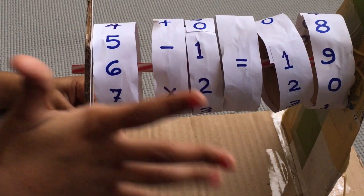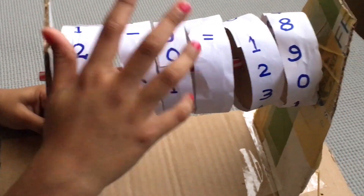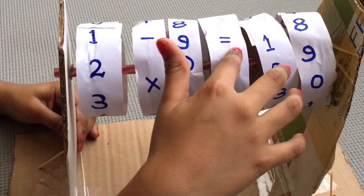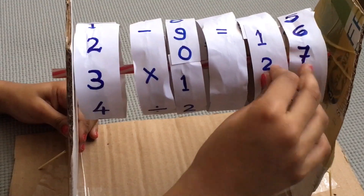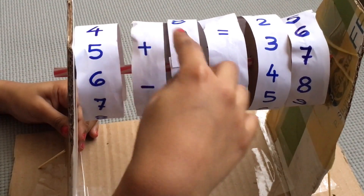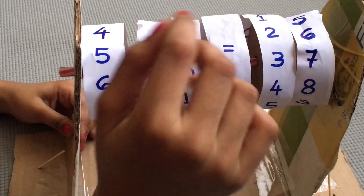It is very easy to make it — you should please make it at home. If you make this, you will be very smart and clever. If you don't know an answer at home, you can use it and try it. And there is also multiply, minus, and plus in all these things.